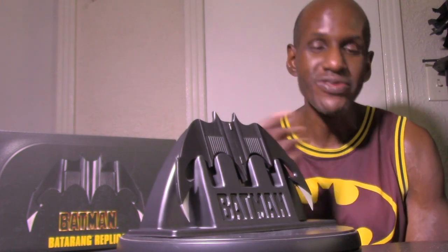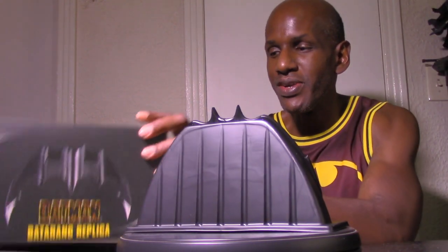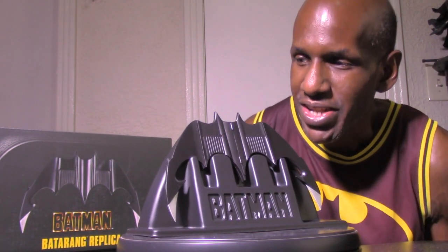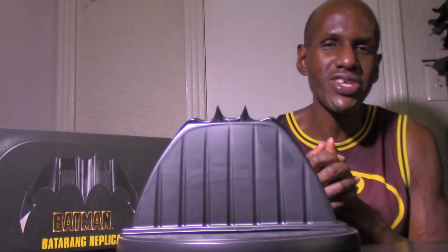That's the NECA Batman 1989 Batarang replica — this is awesome. If you're a fan of this version of Batman, I would definitely recommend picking it up. It's based on the first film in the series directed by Tim Burton. It was hard to find at first since it was a Walmart exclusive, but now it's available at various locations. I found mine at Big Bad Toy Store. The grappler gun is out now too, and the line launcher is on the way, plus NECA has props based on the animated series.